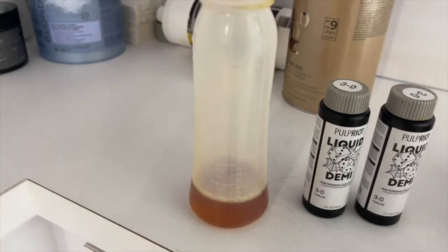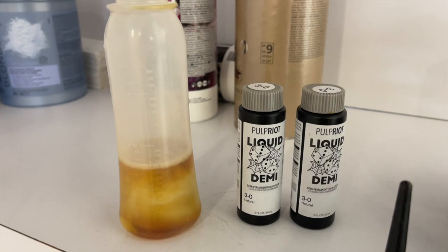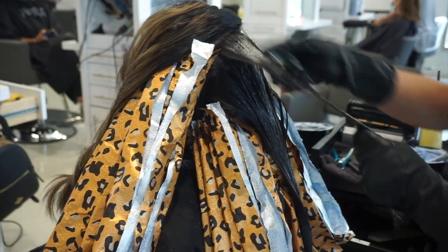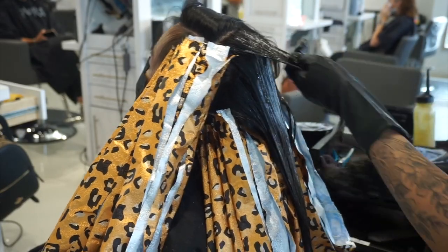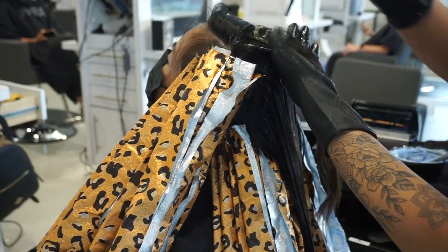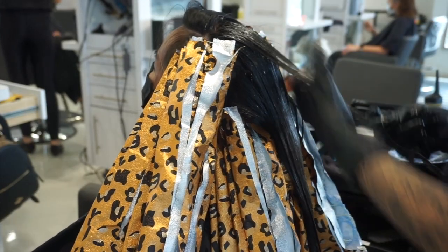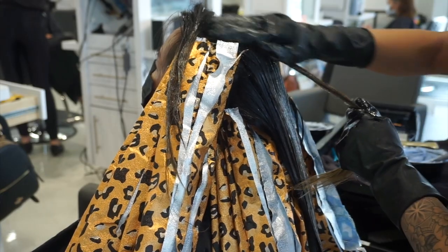Since my client has a lot of highlights and darker brown in between on her mids and ends from previous color, I'm going in to darken it up. I'm using the Pulp Riot liquid demis — specifically the 3-0, which is pretty much black — and applying it after I've already foiled her whole head. Since this is a demi-permanent, it will fade. When she comes back for a touch-up, I expect the 3-0 to fade back to sort of a brown. I chose demi over permanent so that if she ever wants to change her color down the line, it's much easier to lighten.